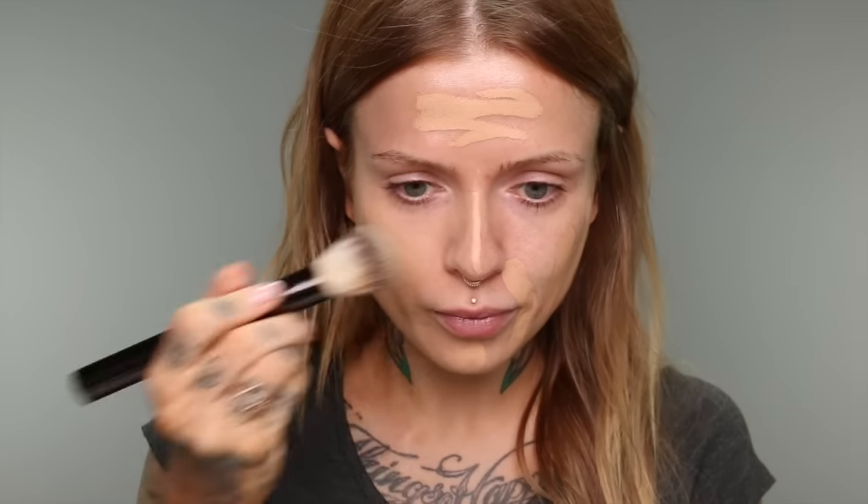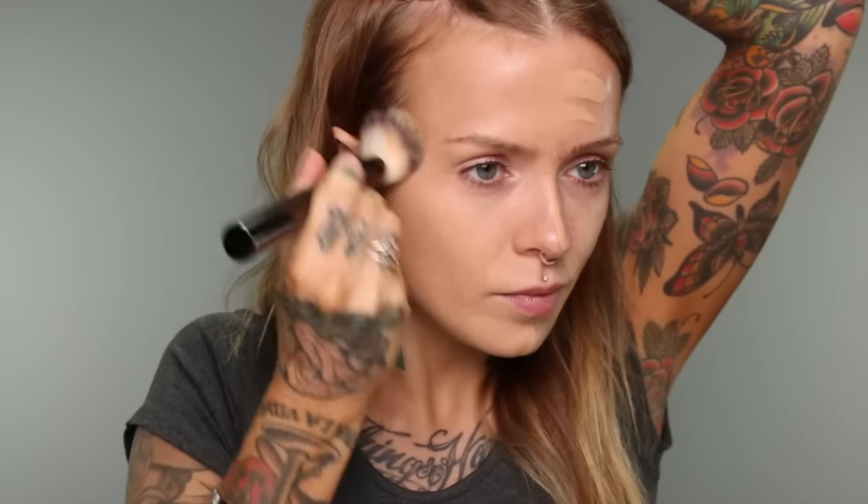I'm going to try the brush now. Well, that worked beautifully — it actually does feel a lot lighter than I thought it was going to feel once it's blended out. I was kind of nervous it was going to feel like I was actually wearing butter still, but let's go ahead and try the sponge on the other side.